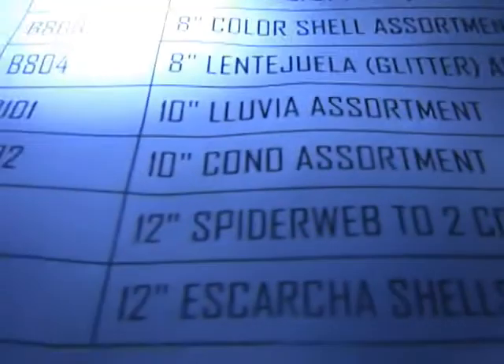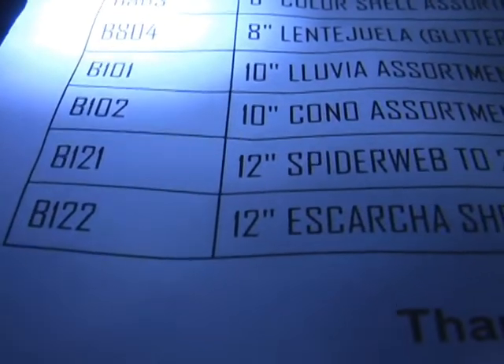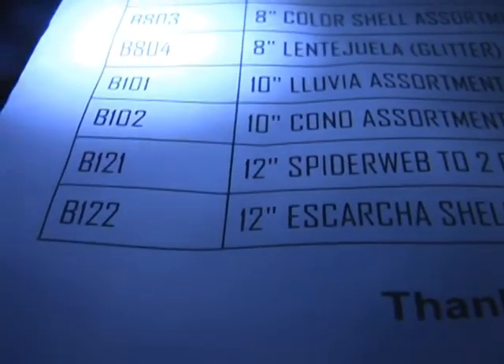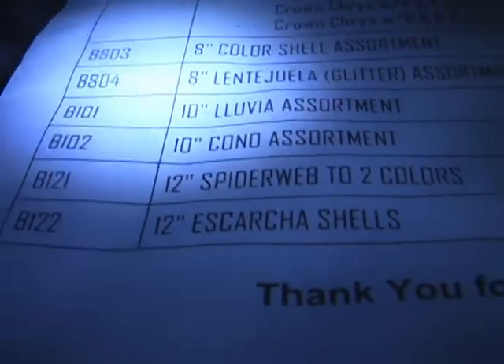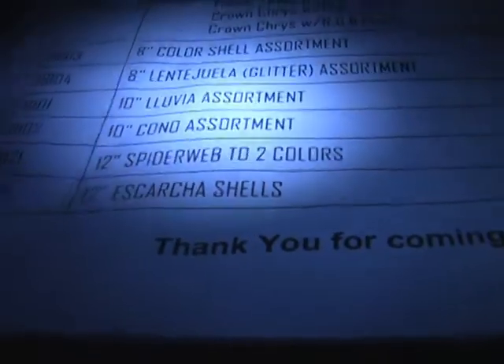Okay, we only have a couple shells left. I'll remind you again, down at King's here tonight at 10 o'clock, we're going to have a little afterglow. I think we are ready for B121, which is a 12-inch spiderweb in two colors.